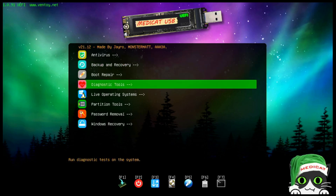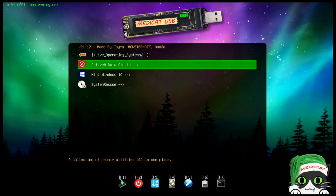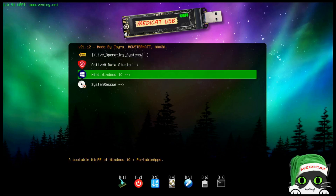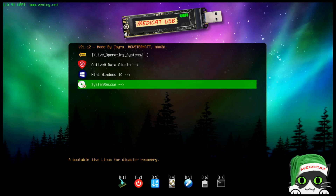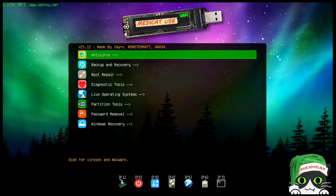Under live operating systems, there are three built-in options, though I believe you can drop additional ISOs in and they'll appear in the tree view. You have Active Data Studio, Mini Windows 10 — which boots into a Windows 10 live environment — and a System Rescue ISO.